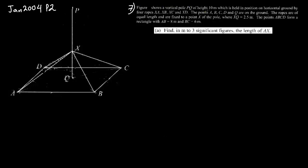The figure shows a vertical pole PQ of height 10 meters, held in position on horizontal ground by 4 ropes: XD, XA, XB, and XC. These 4 ropes are tied to 4 points on the ground and are all of equal length. The portion XQ is 2.5 meters, and PQ is 10 meters. The points ABCD form a rectangle on the ground where AB is 8 and DC is 6.